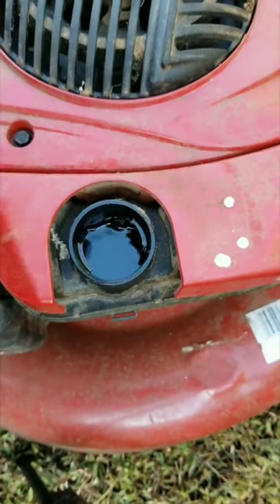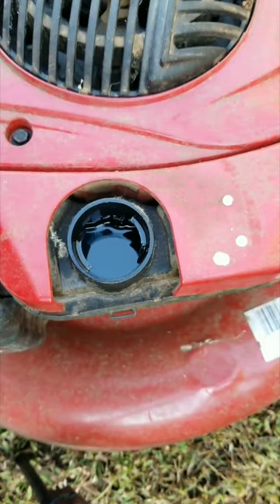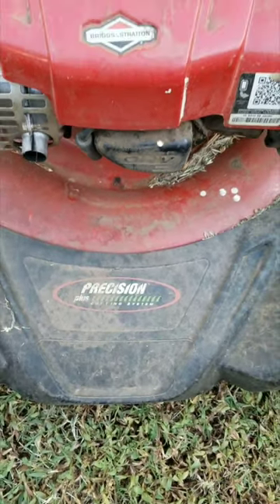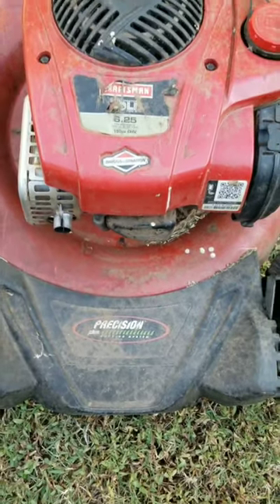That sounds a lot more difficult than if you just ran the mower until it stopped last fall — maybe you'll try that next time. Oh, and if you have a battery mower, hopefully you remember to remove the battery over winter. If you didn't, you'll see what happens.